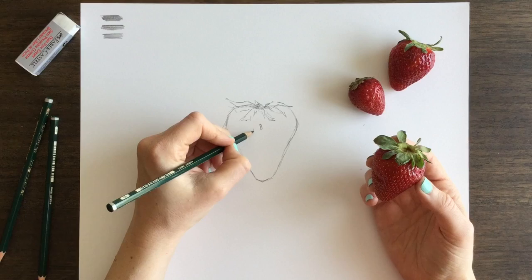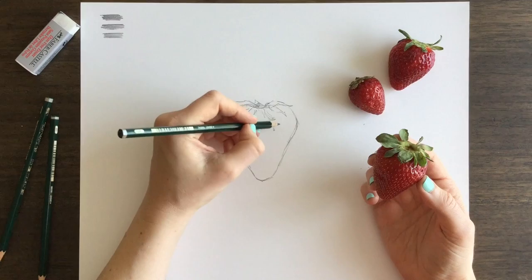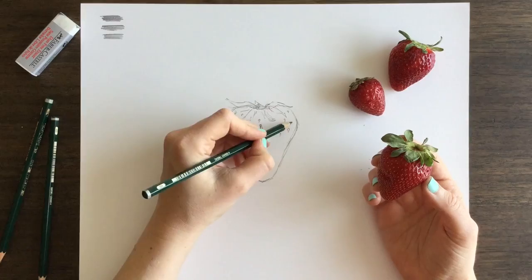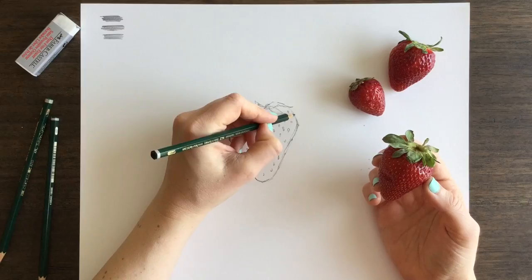When you start drawing the seeds, you'll notice that at the top — the heavier, thicker portion of the berry — the seeds are a bit bigger. They're not perfectly round, and you don't want to make perfect circles. You want to make kind of a cross between a teardrop shape and an oval. On some of the seeds, since there are so many, you want to do a bit of both, but it's not a clearly defined shape.